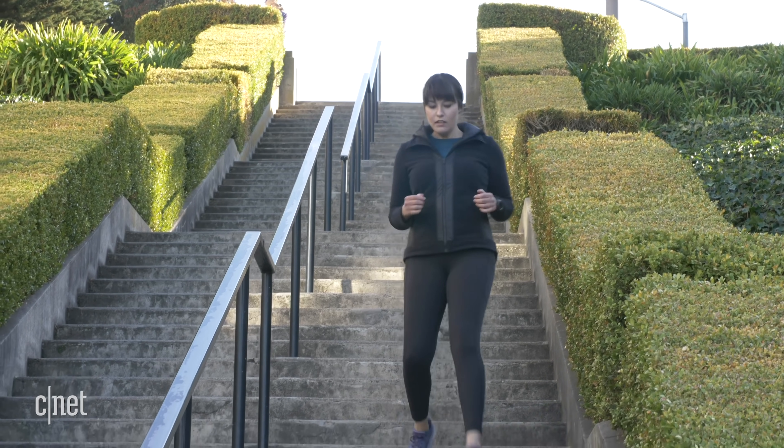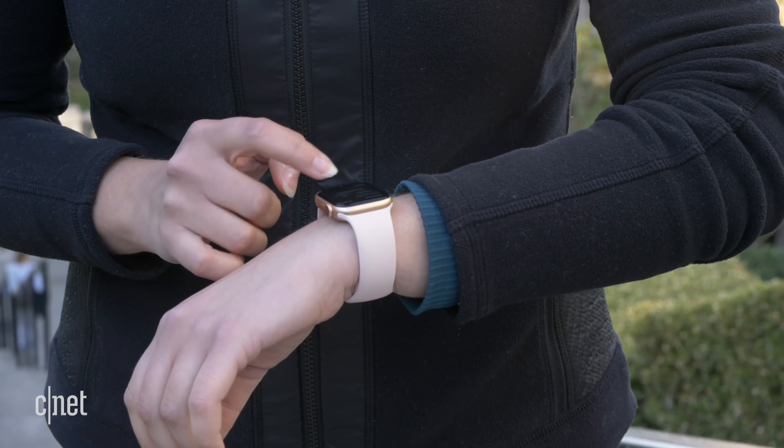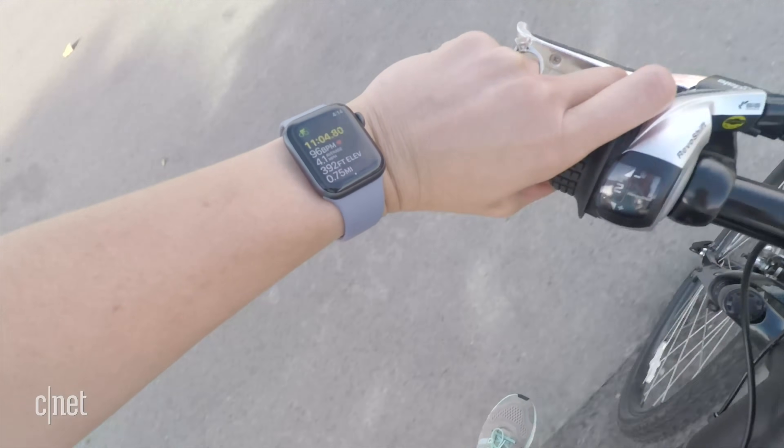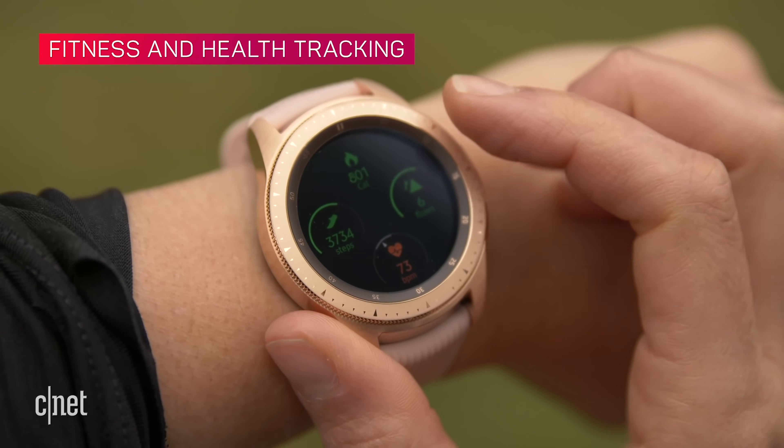Something that drives me up the wall on the Galaxy Watch is that raise-to-wake sometimes works and sometimes doesn't — about seven times out of ten it's fine, but that other three times I just can't get it to work. The Apple Watch works consistently every single time, though you still have to be quite deliberate with the motion on both. Also, what's with the phantom vibrations? It nudges me with no notifications pending, so I'm like — what do you want?